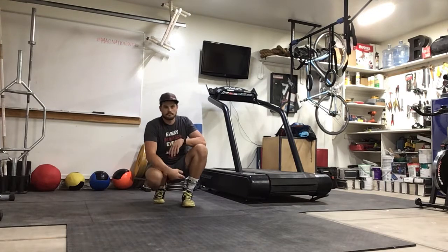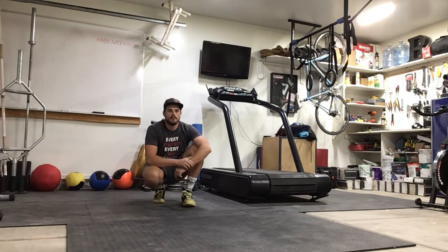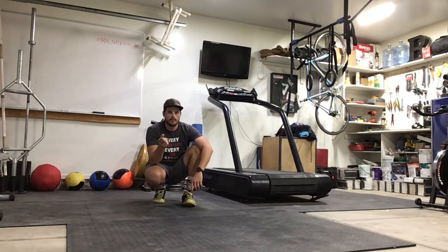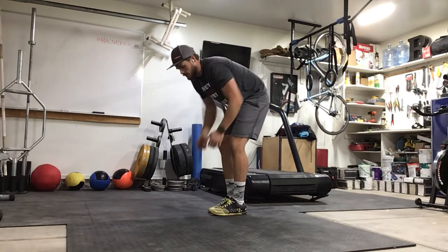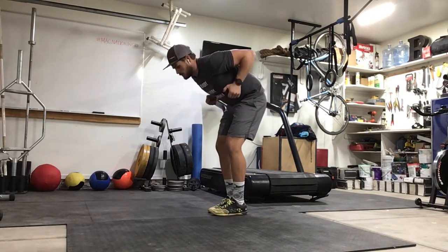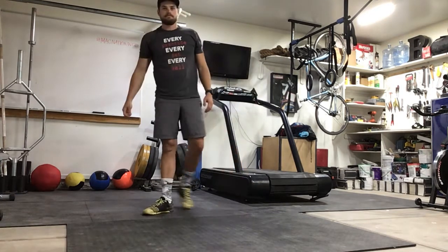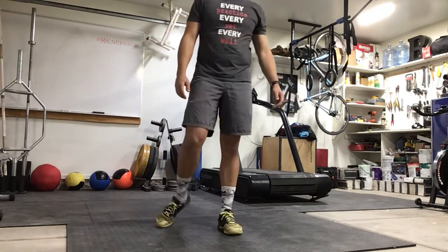As we wrap up — coming up on Wednesday, we'll be going over bat wings, a bent-over row variation. So if you have a band, or weights like 10, 15, or 20 pound dumbbells, or even a milk jug filled with sand or water, have something ready that you can move in that bent-over row position. Awesome job, everyone — any questions as we finish up?